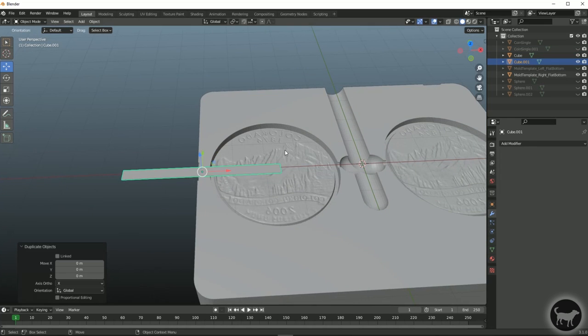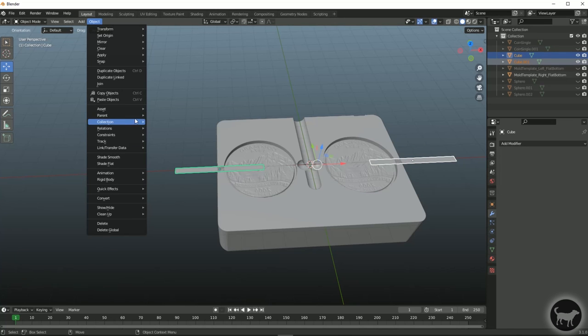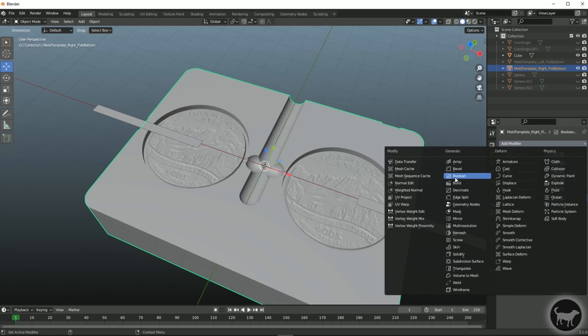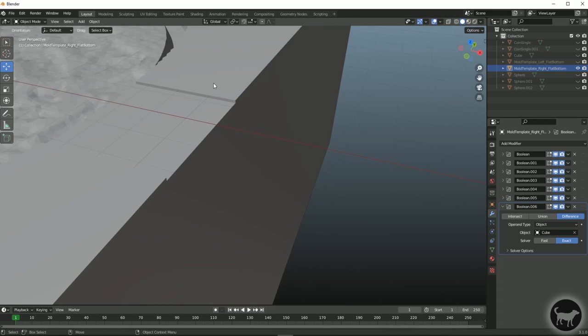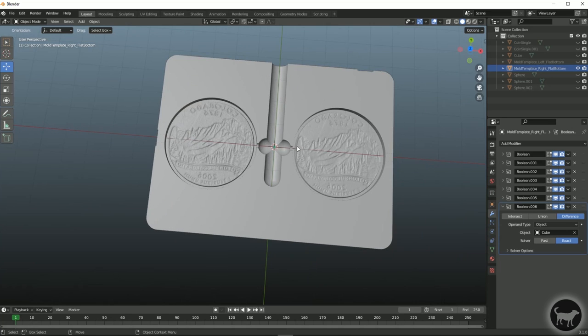Control D, escape, move it to the other side. I can select both, go to Object, Join. Then select my base mold template right flat bottom, go to Add Modifier, Boolean, and select that cube. You can see it has just a little divot there for the air to escape, but it won't be big enough for the plastic to escape.